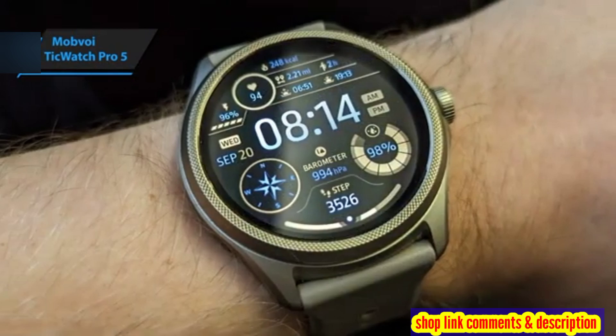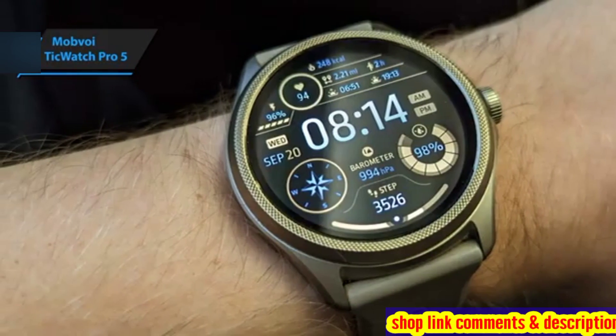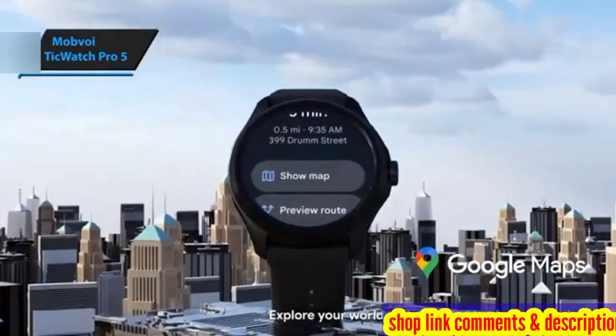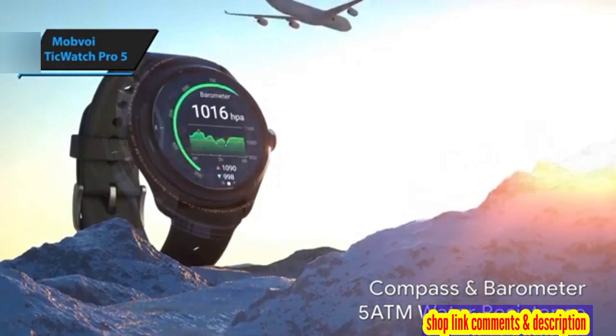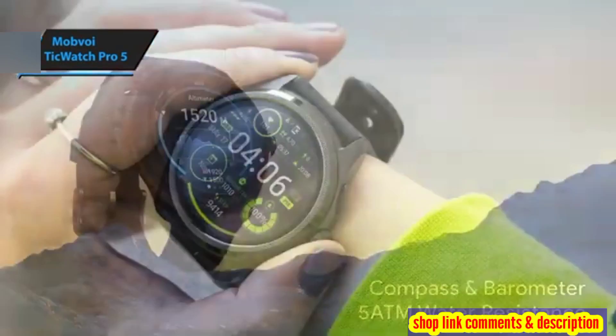The TicWatch Pro 5 impresses with its speedy response time. Apps launch promptly, data is generated within seconds, and the touchscreen provides a smooth, lag-free navigation experience.